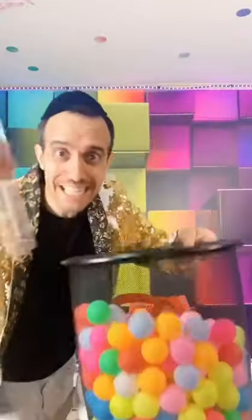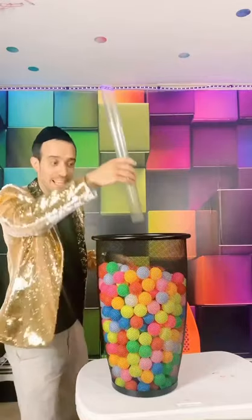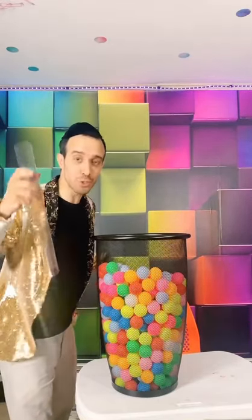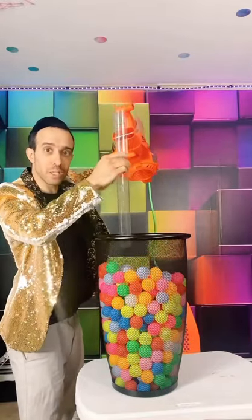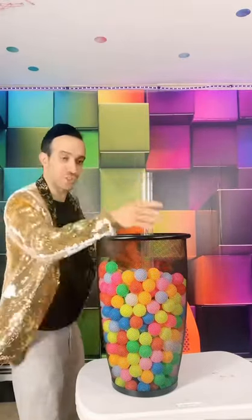Here's a bucket of ping pong balls and a clear tube. I'm gonna make these fly out of the tube without touching anything. All I'm gonna do is reduce the air pressure on top of the tube by blowing the air away from the top. The pressure is gonna be a lot lower in here, and the air is gonna push the balls up because high pressure goes to low pressure. Watch.